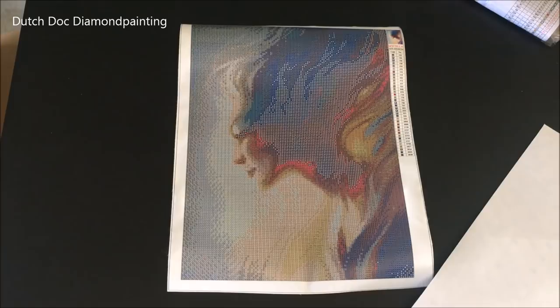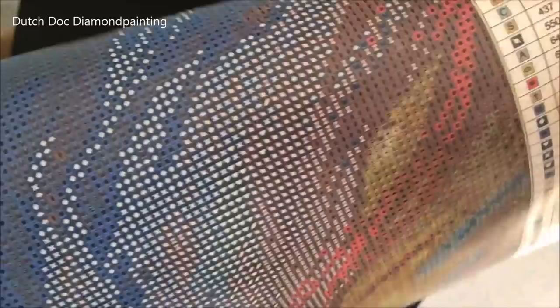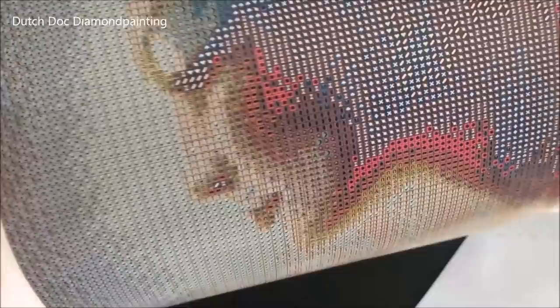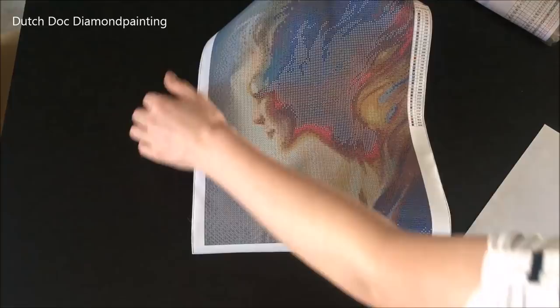She looks gorgeous! There's going to be a lot of color blocking of course, but very clear symbols. Some confetti here and there — she is going to look so good. You can see her face clearly. I'm in love! Nothing wrong with the glue whatsoever, besides that it's missing its cover paper, so let's fix that.